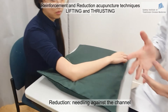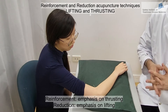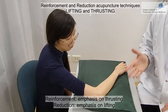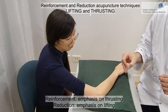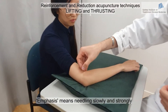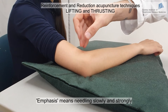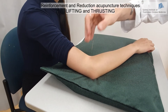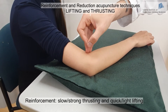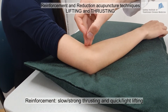The most common technique is lifting and thrusting reinforcement and reduction, similar to stimulation techniques covered previously, but this time we emphasize one direction. For reinforcement, we emphasize the thrusting movement — thrust slowly and strongly, then lift back quickly. I emphasize the thrust and go back quickly — this is reinforcement.